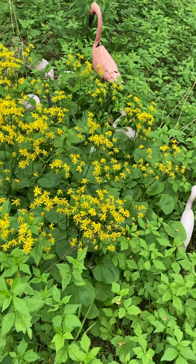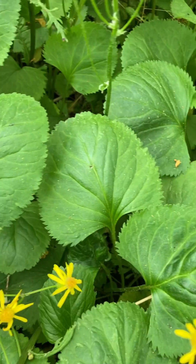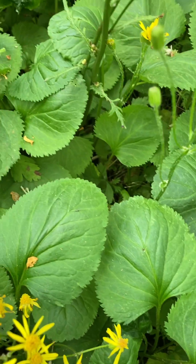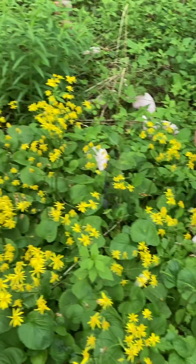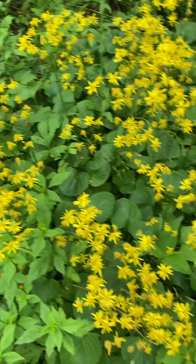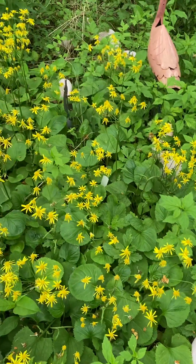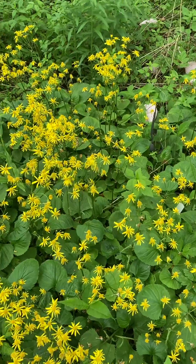It slowly spreads by rhizomes and it's got these nice leaves. They kind of form a basal rosette and will spread by rhizomes. It will also self-sow. This patch has probably been here maybe four or five years. The first year it kind of slept, then it started to creep, and then it did finally start to leap. So good ground cover in zone 6.